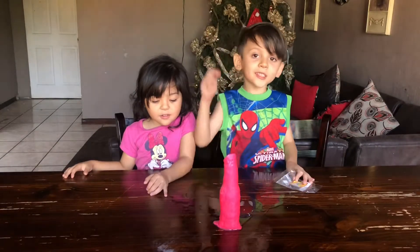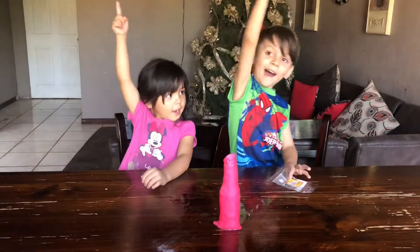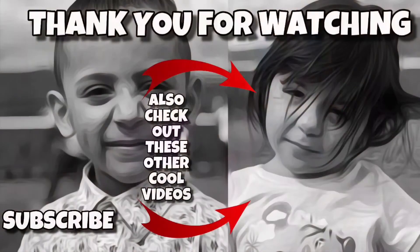If you like this video, make sure to put a thumbs up and subscribe. If you haven't already, please touch the subscribe button. Here are two cool videos you can watch. See you next time!